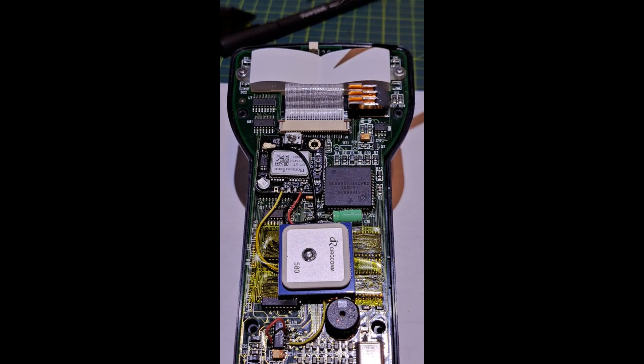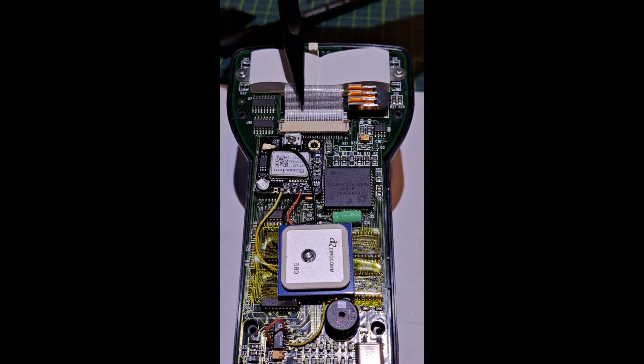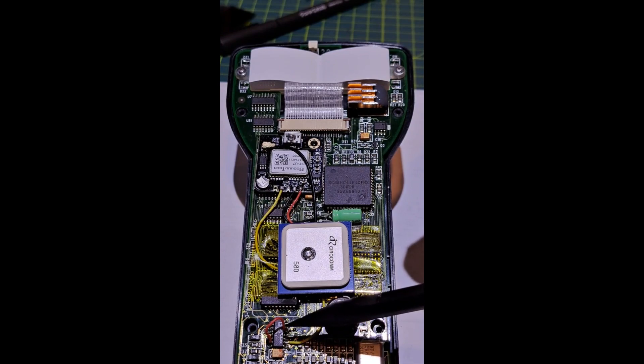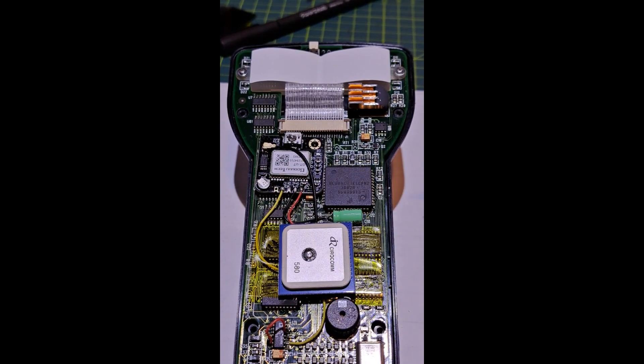Here is the inside of the Meade AutoStar 497 — this is an older revision. It has a 24-pin display connector. There are two board revisions: this earliest revision has a wide, dense LCD connector; the later revision has a narrower connector offset to one side. I believe both board revisions use the chip down here that we're going to discuss, so this modification should probably work on the newer AutoStar 497 board revisions as well.